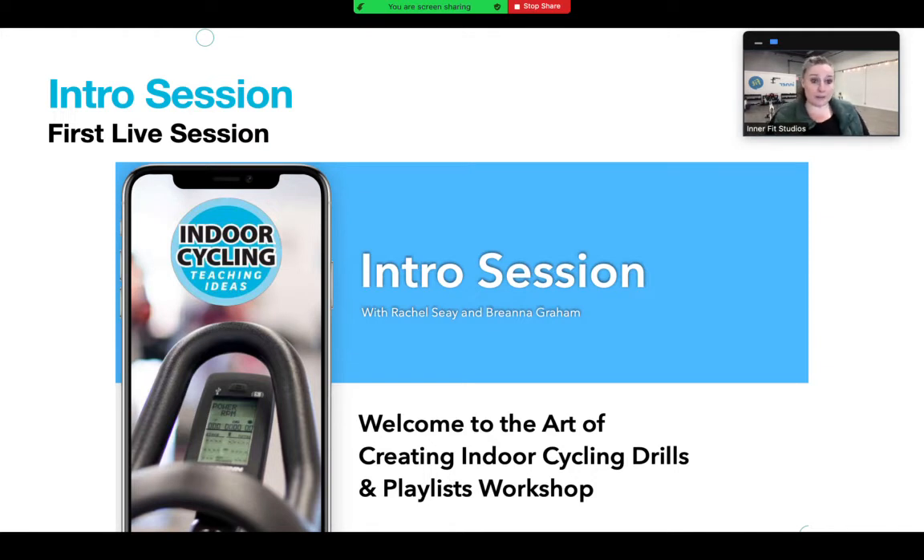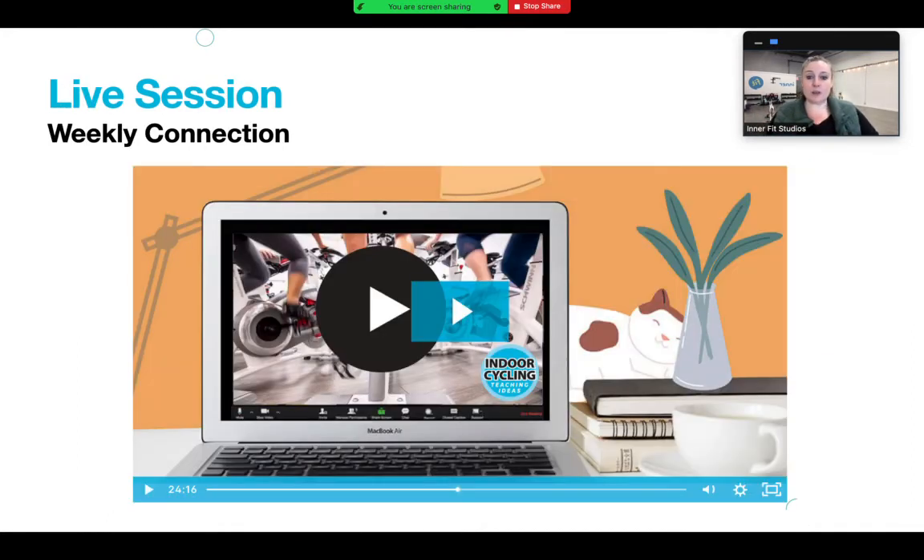Then we move into the modules, and each week the modules build upon each other. We start with the art of queuing and lead all the way up to creating drills - it's really broken down so it's easy to understand. The second piece I really look forward to is the weekly connection sessions, sometimes on Tuesday and sometimes on a Saturday, so I try to mix up the days so people can make it.